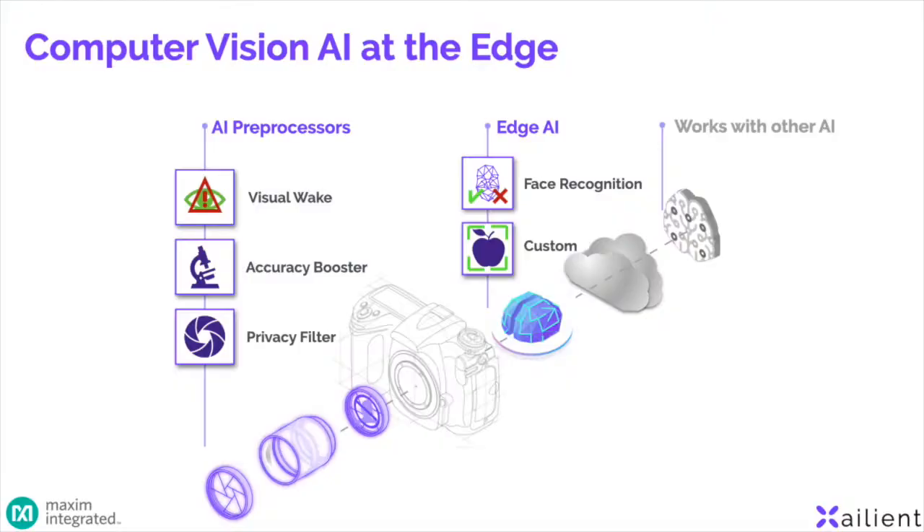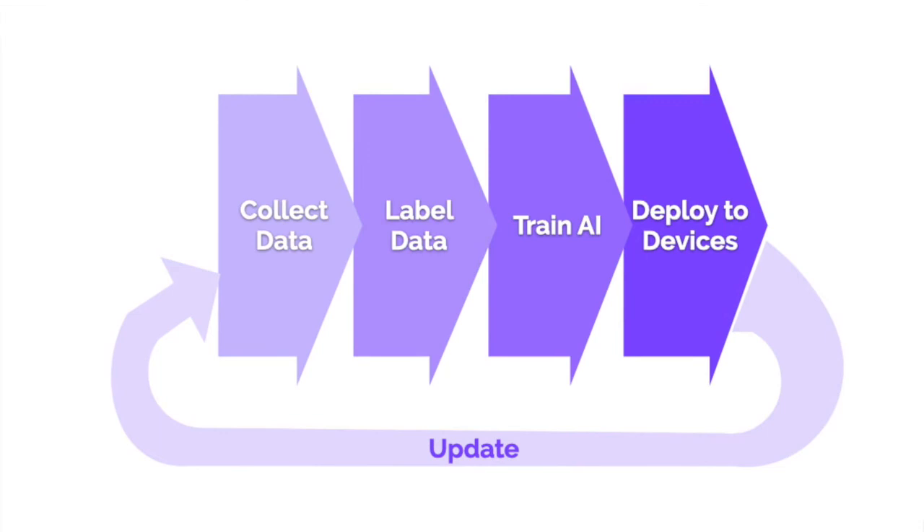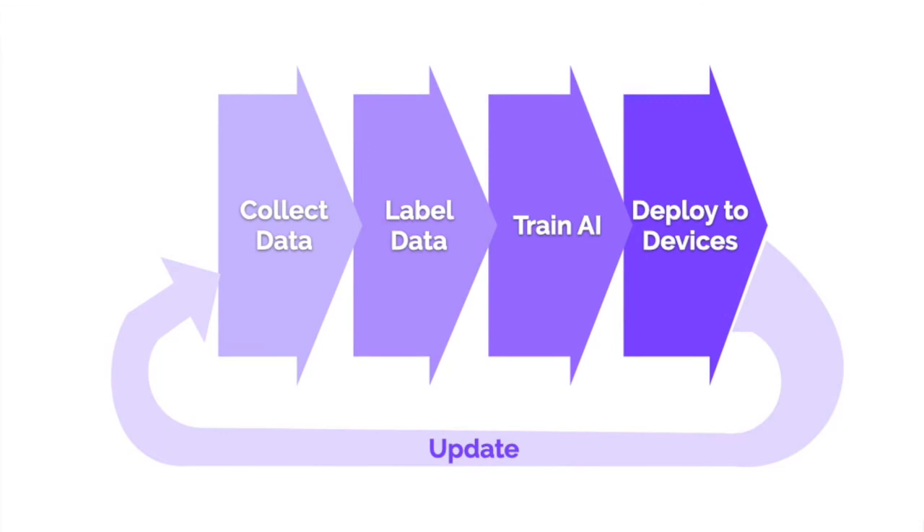Xalient can work with customers to optimize their computer vision from edge to cloud, helping you fit more AI on the MAX78000. The customer journey follows a simple process: collecting data, labeling that data, training AI, and finally deploying to the MAX78000. This can be done at manufacturing or through over-the-air software updates after delivery. In many cases, customers or Xalient already have data that they can provide, accelerating the sales cycle.